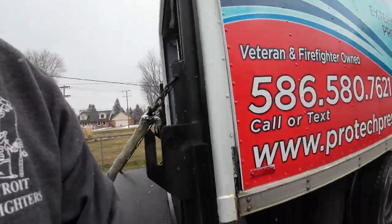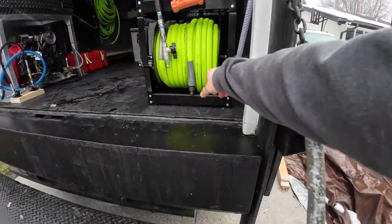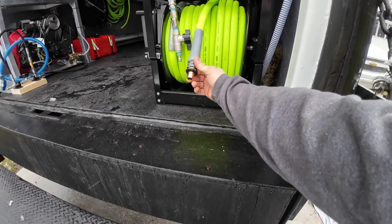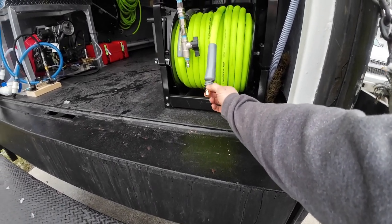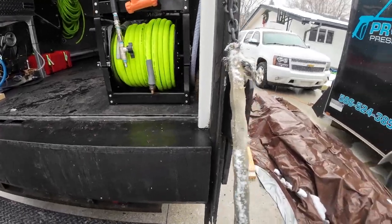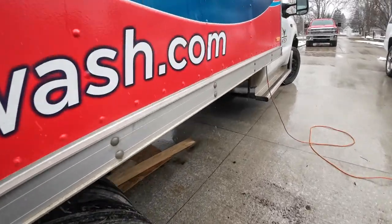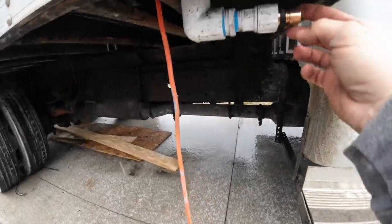Let's do a quick video on how I have my buffer tank plumbed into my truck. I have my supply line reels here with quick connects on each section of hose. I'll pull off what I need, go to the house, and plug the other end in right here.